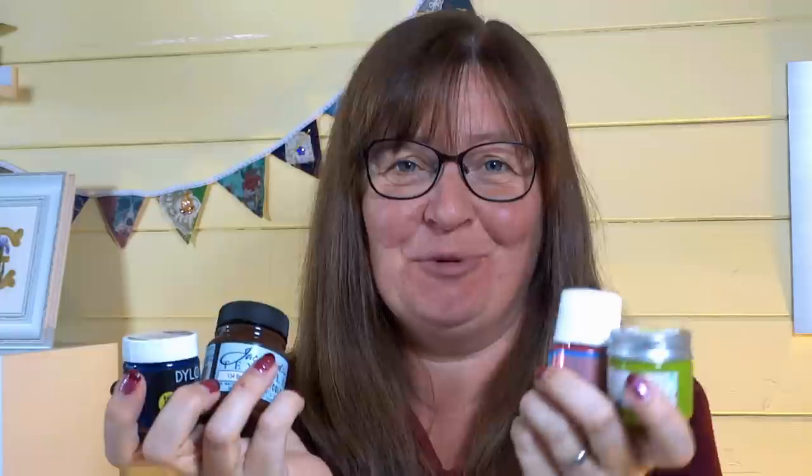Hi everyone, Sarah here from Sarah Humphrey Embroidery. Today we're going to have a look at fabric paint — what it is, how to use it, and how to incorporate it into your embroidery projects. I've got lots to show you, so we're going to jump straight in.